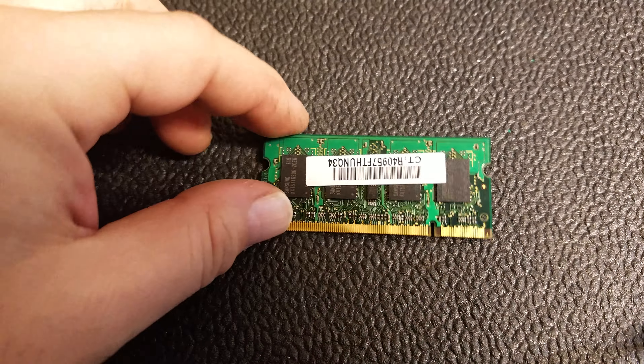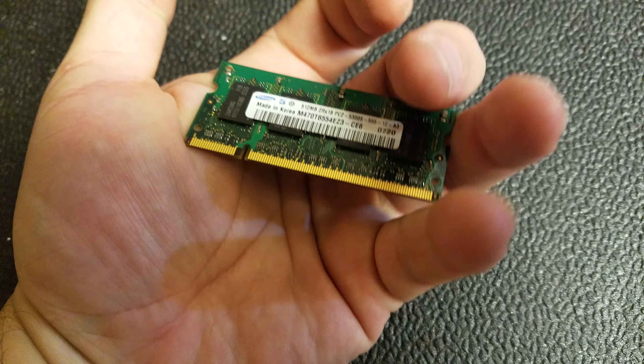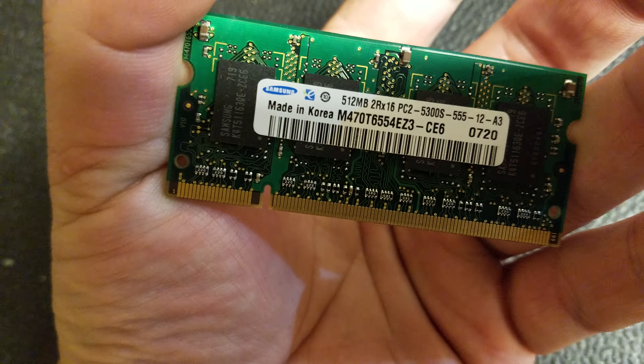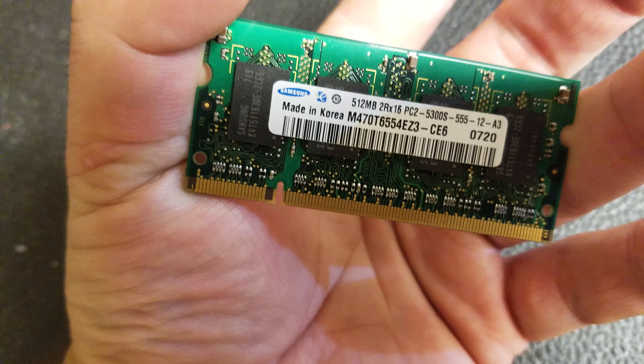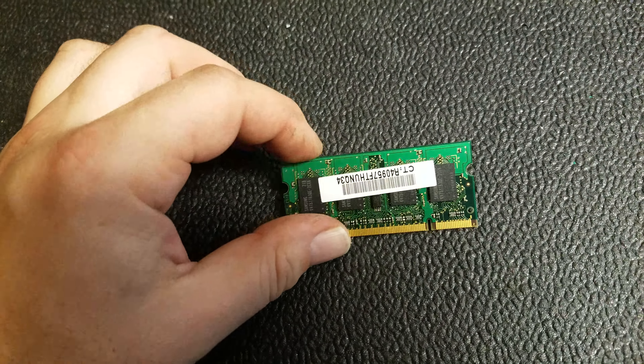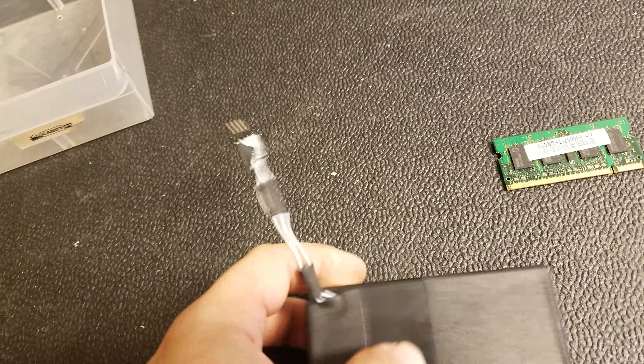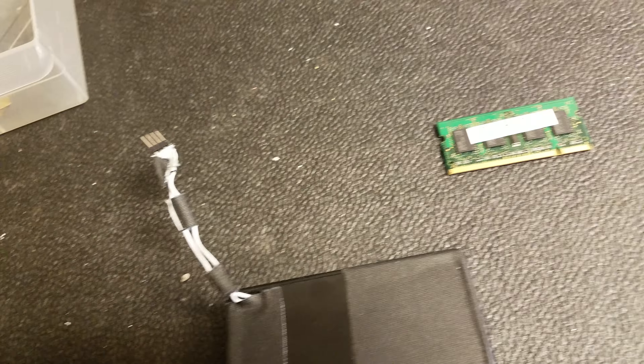It's just a short video on proper testing of laptop RAM. You can see this is a high quality Samsung 512 meg PC2, so there's high demand for that. I have this device that I actually use for testing lamps.